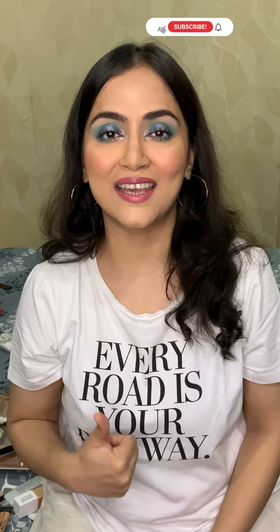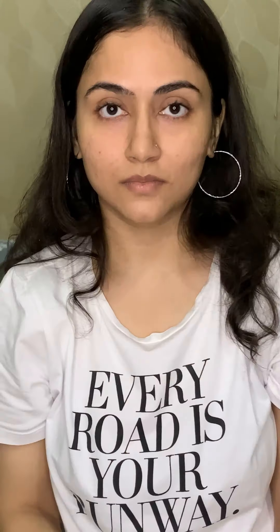Hi guys! Welcome to my channel. In this video I'm going to show you how I created this teal eye makeup. I used this Mercury Retrograde palette by Huda Beauty and if you want to see how I created it, then please keep watching and do not forget to like, share and subscribe if you like my video.